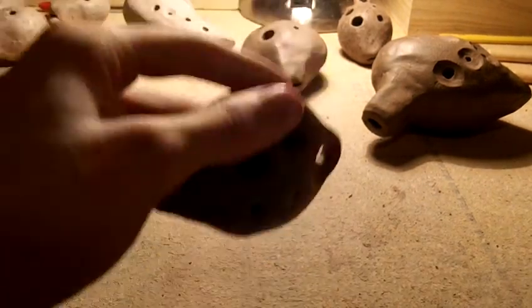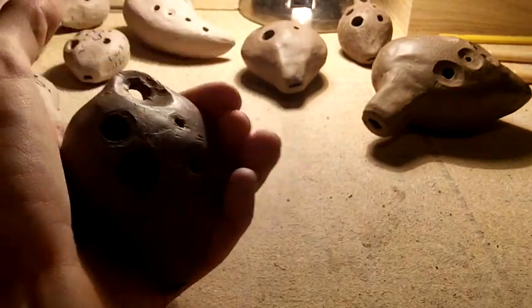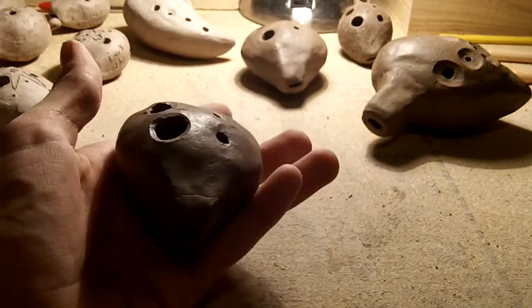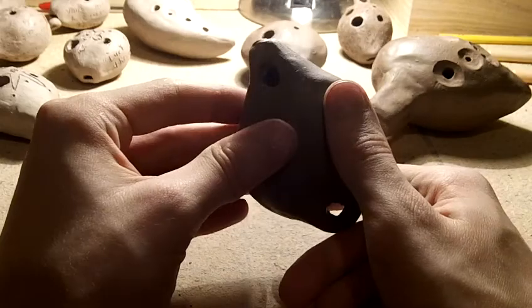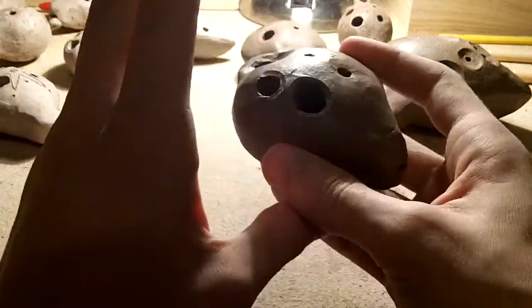Now this ocarina is obviously pretty well along being finished, and it didn't end up sounding right. The whole time I was making it, it didn't sound very good, so I kind of knew it was going to break when I added the last hole. It's broken beyond fix, and I want to save the clay.